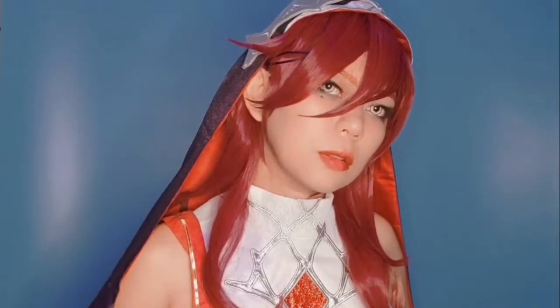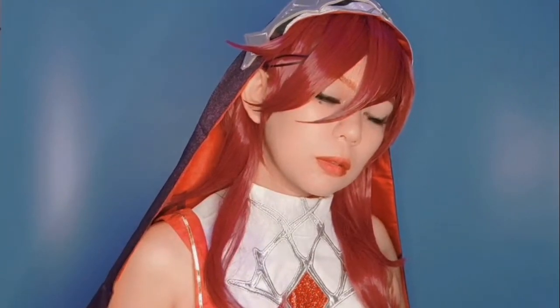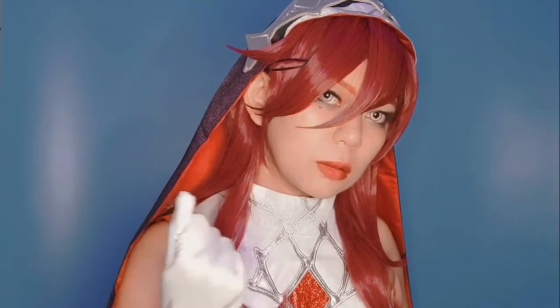Hi everyone, it's Saren from 3Smith and Kittens. Welcome back to my channel. Today's video is going to be a cosplay review of Rosaria from Genshin Impact. We're gonna unbox this and put it on, so please keep watching.